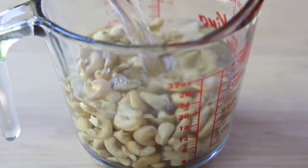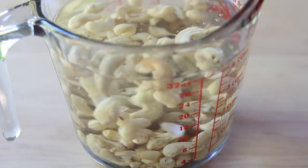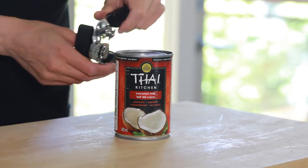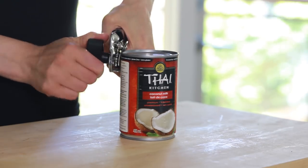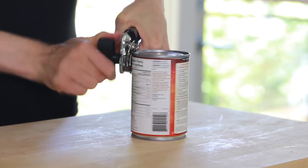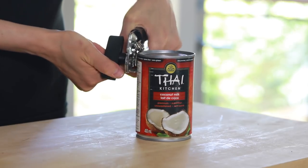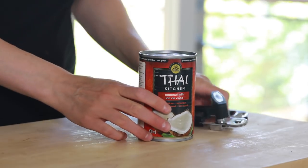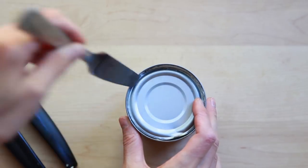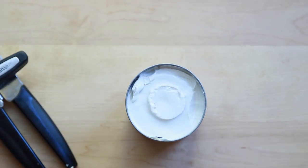If you're not a fan of cashews, macadamia nuts work really well too. The next ingredient is full-fat coconut milk — yes, you do need full fat. Other vegan milks like almond milk, rice milk, or even light coconut milk just don't cut it for ice cream. Store-bought plant-based milks have generally high water content and low fat content, which creates hard icy crystals when frozen.